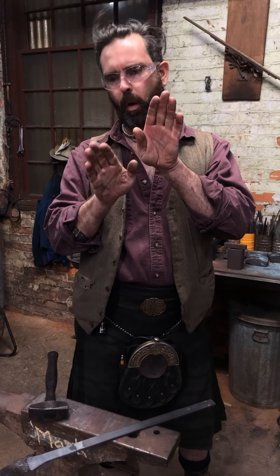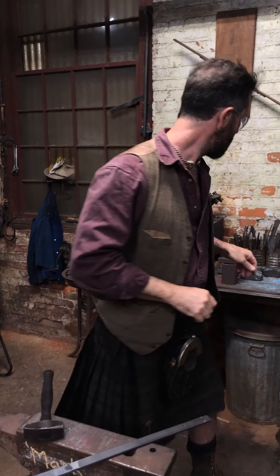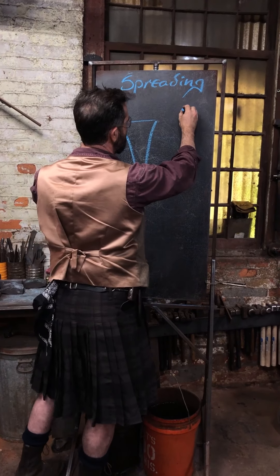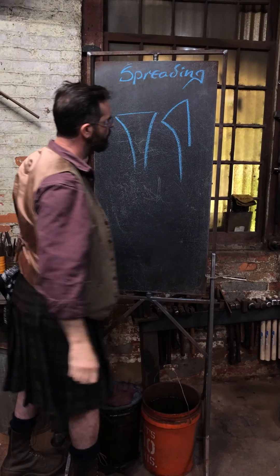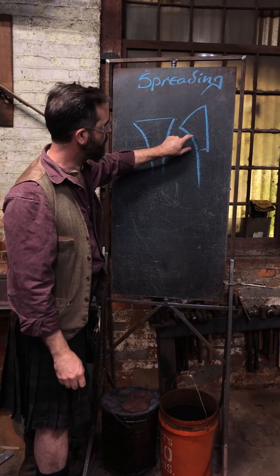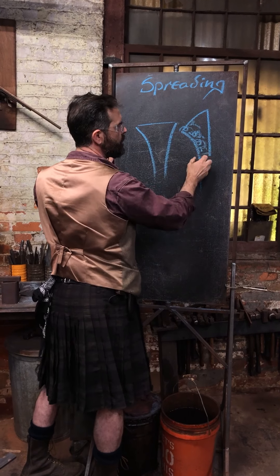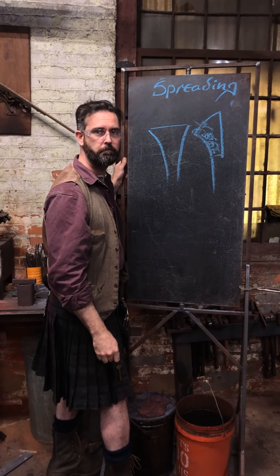If you only work one side, what will actually happen is that the whole thing will turn. You hope to get something symmetrical, but if instead it comes out twisted, you'll often find that the material thickness down one side is thicker than the other. What you have to do is run a series of hard blows — aggressive lines — down the thicker side to elongate it, which will push everything around and across.